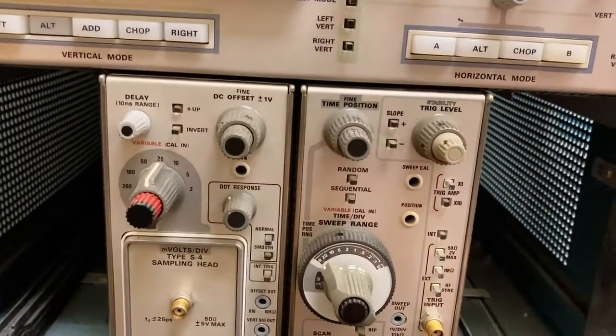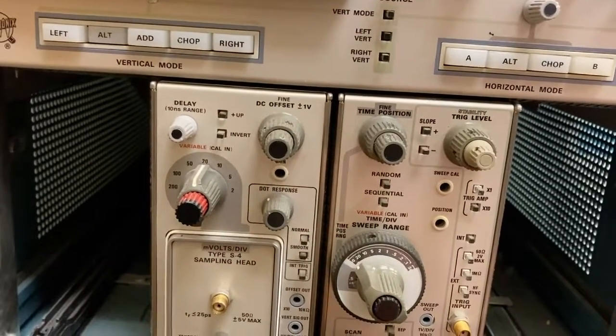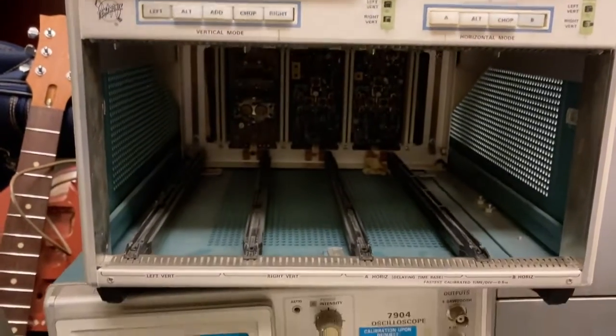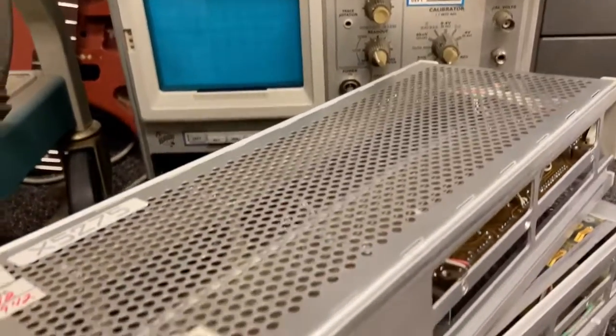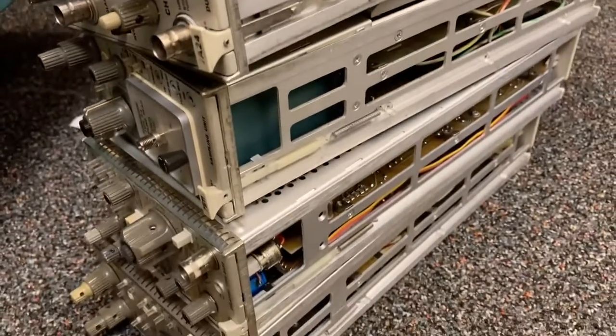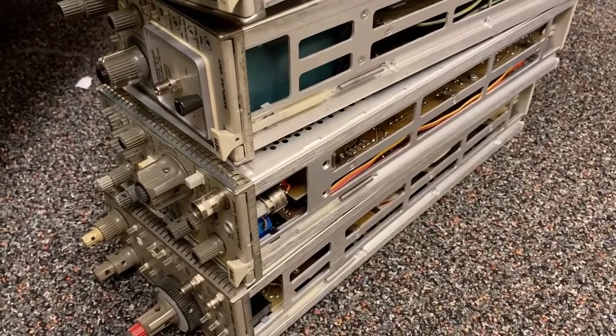The 7904 consisted of these little modules that you would slide into this chassis. Here's another one, and there you can see the chassis. And here's a bunch of the modules that you can see.